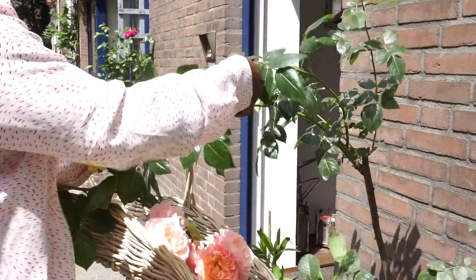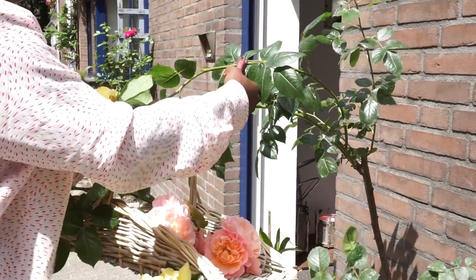Secondly, you have to water them. Thirdly, they require lots of sunlight. And last but not least, you need to prune your roses or deadhead them.